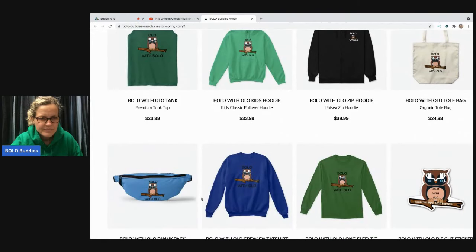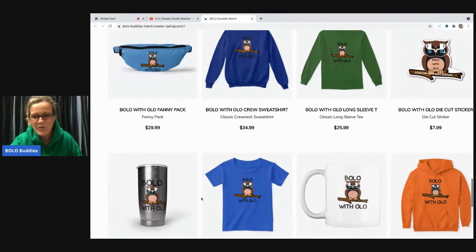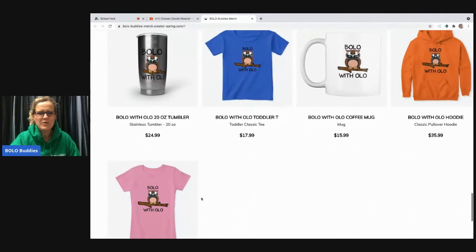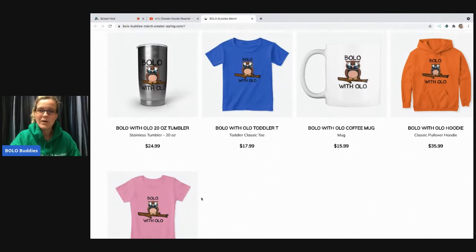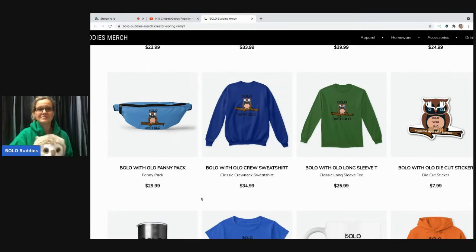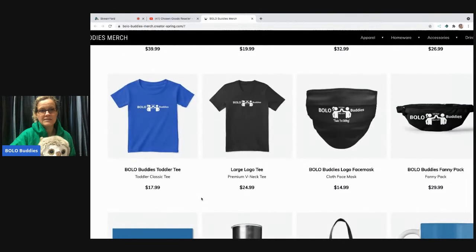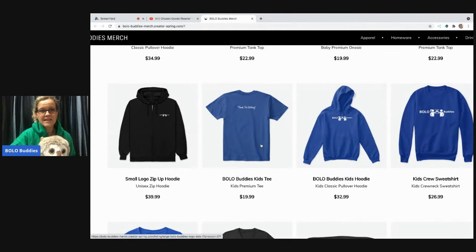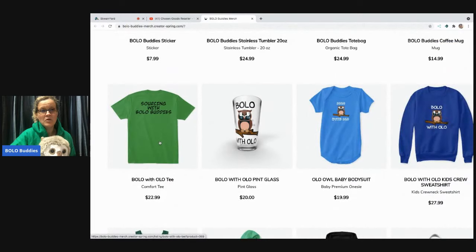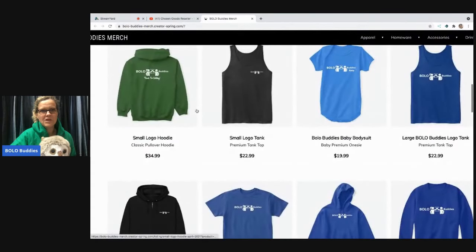It looks like the rest are right — 'Bolo with Olo.' So if you guys are going thrifting, it's gonna say 'Bolo with Olo.' Somebody asked me on Instagram, 'What does that mean?' and I said Olo is the owl's name. Here's all the merch — we've got the original Bolo Buddies which says 'thanks for watching' on the back, and 'Bolo with Olo' says 'sourcing with Bolo Buddies' on the back.